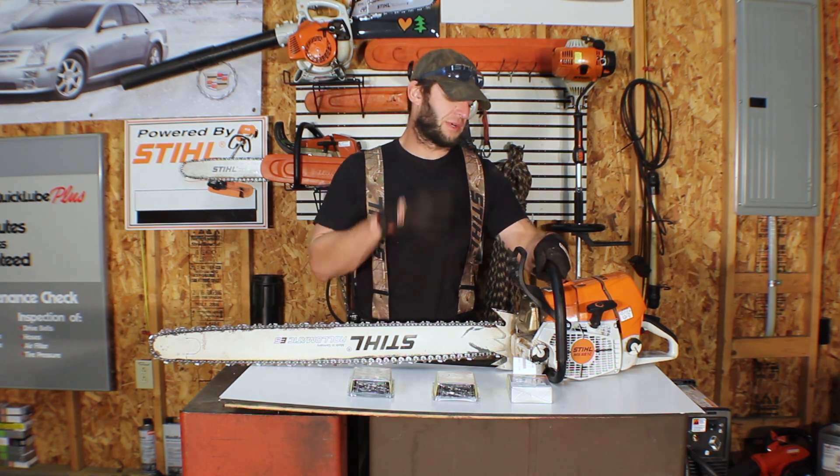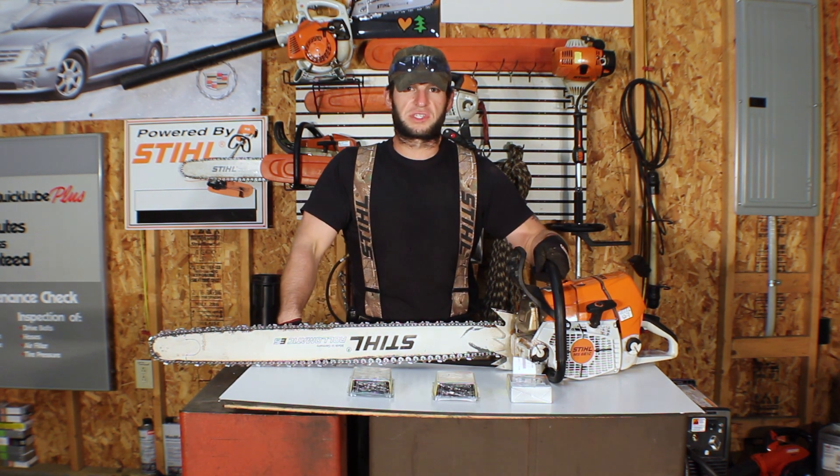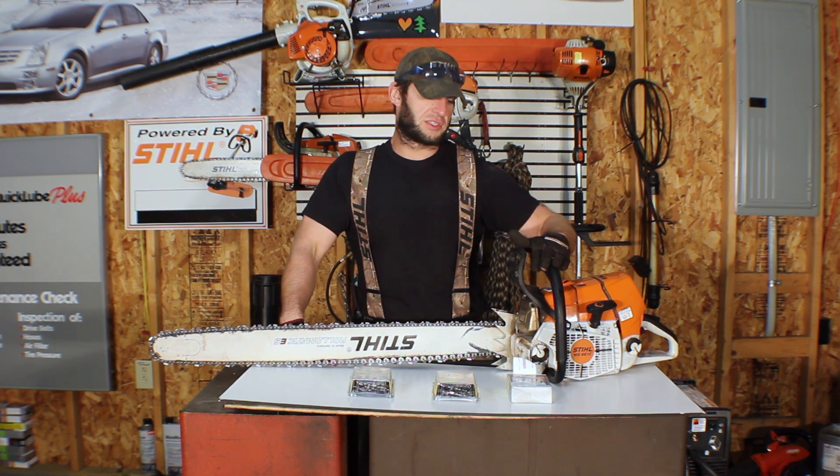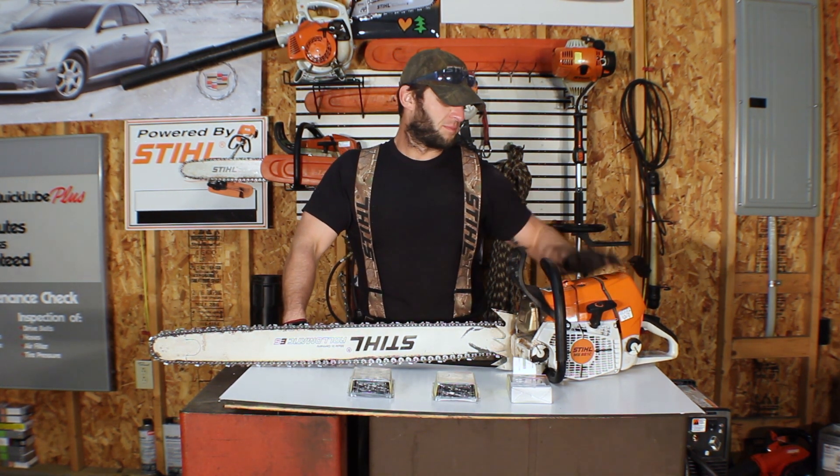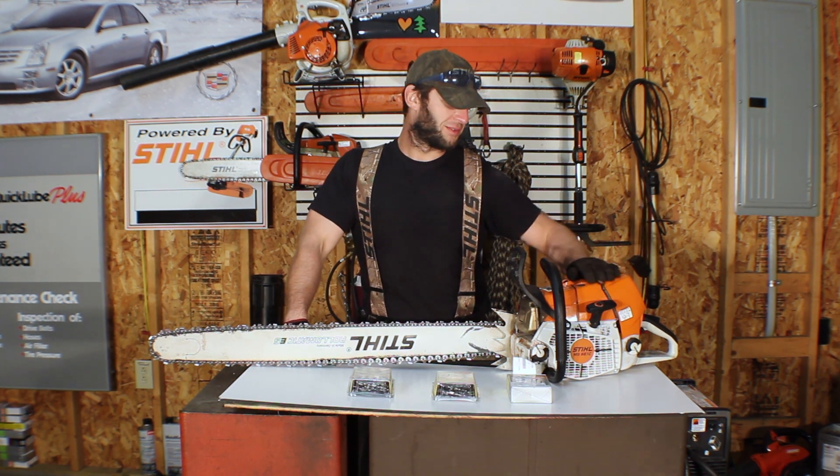The test platform for this is my stock 661 CM, and it is now well broken in — probably about six or seven tanks on it. She runs like a beauty and looks like a beast.